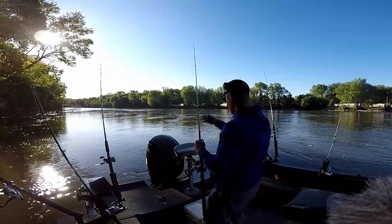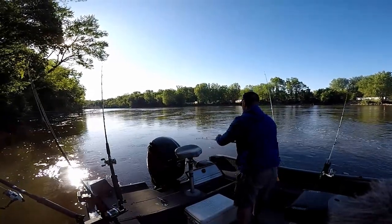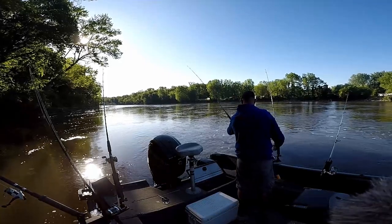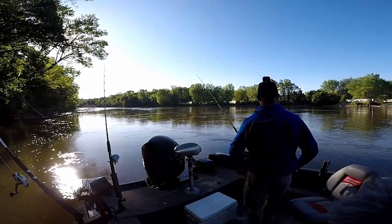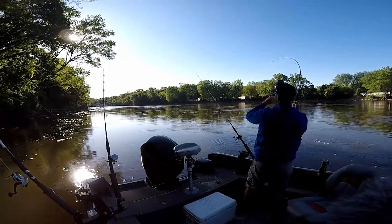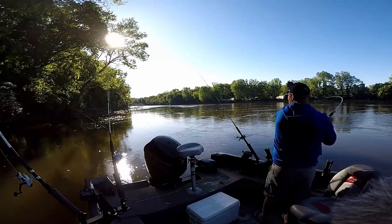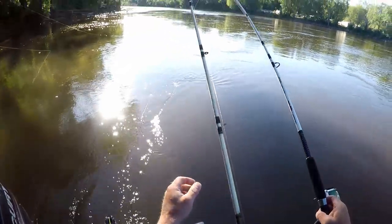Let's start this rod out. Cut bluegill head — put that out there. Did not take long at all. Fresh bluegill head on this one. They appreciate it.